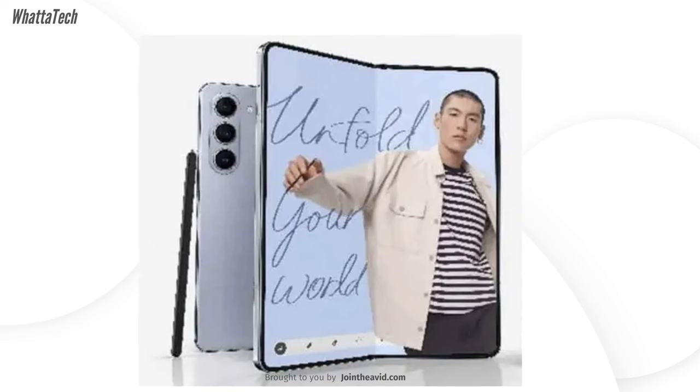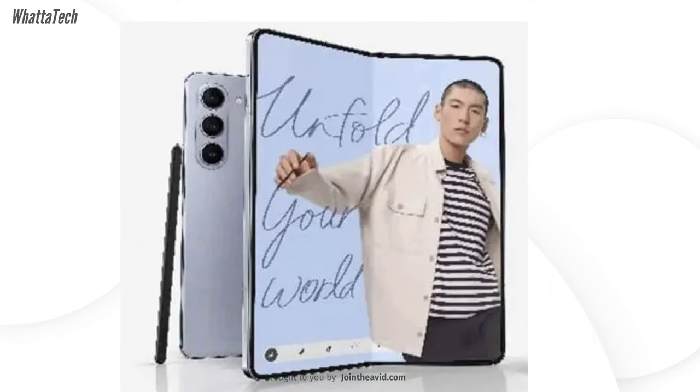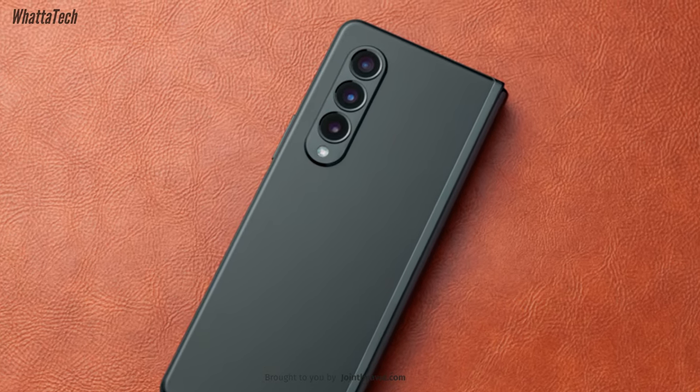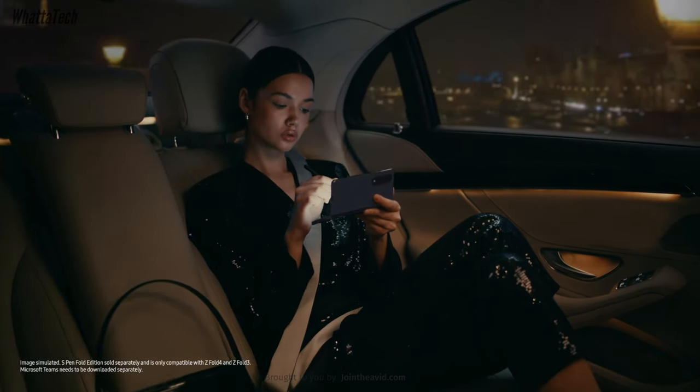That said, you don't have to upgrade from the Fold 4 to this one, but it will be a great upgrade from the Fold 3 to this one. Other than that, numerous leaks have suggested that Samsung seems to have made some significant improvements in the hinge department.